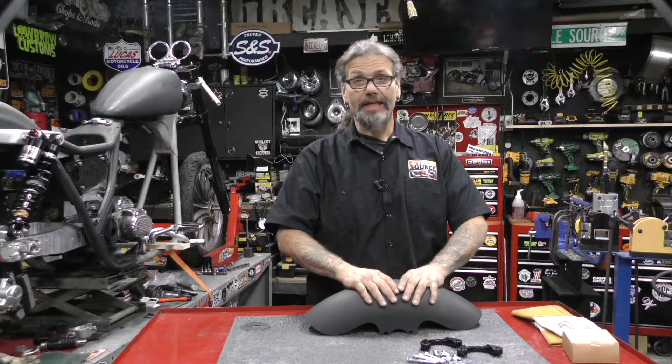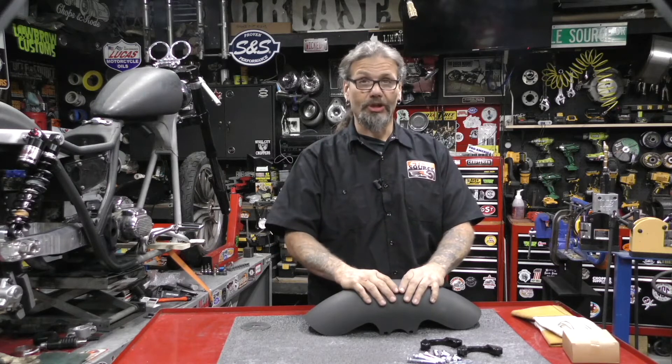Hey, this is Chris from CycleSource Magazine's Grease and Gears TV, and this is your product spotlight. Today's product spotlight is on the Arlen Ness 19-inch Pro Short Front Fender.